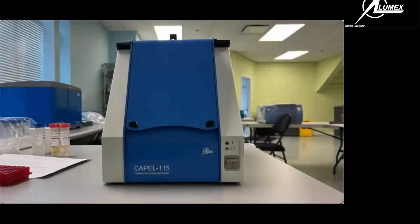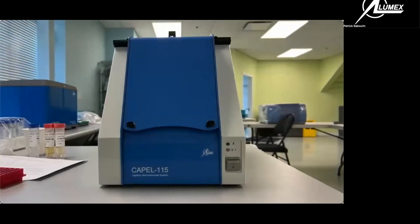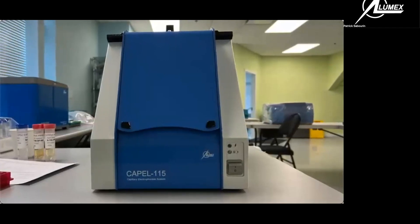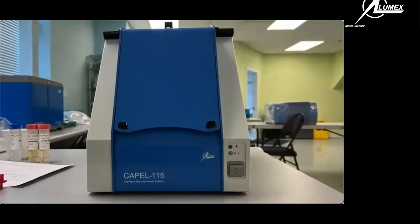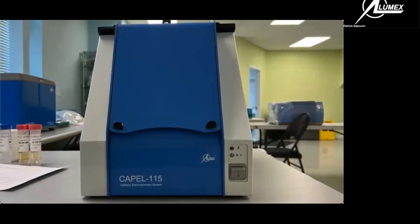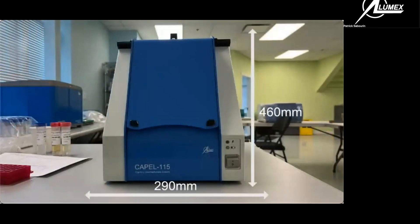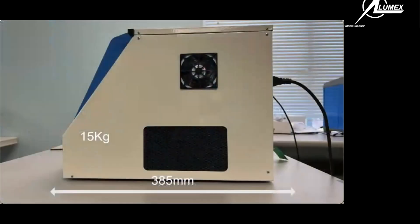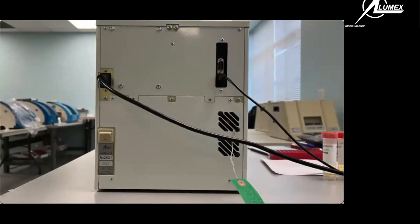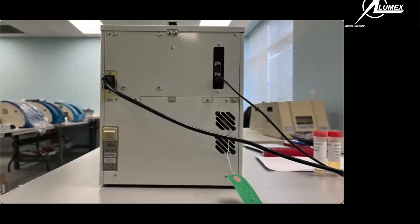Presenting the newest member of our capillary electrophoresis family — the CAPIL 115. The CAPIL 115 was born from a need to have a high-performing portable analytical system. It has a width of 290 millimeters, a height of 460 millimeters, and a length of 385 millimeters. It weighs 15 kilograms, making it easy to be portable.